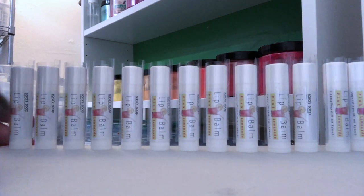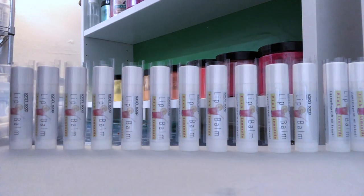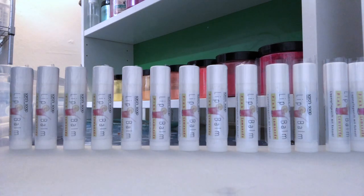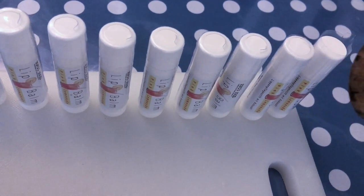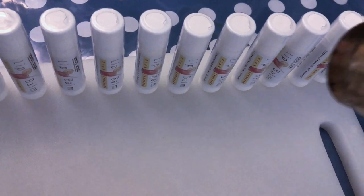Now comes the fun part. As you can see, all the lip balms are lined up here with their shrink wraps on. I have the heat gun — you just want to put it on so that it's really hot enough, and then you just place it on the balms and they will shrink as you go. Let me show you a little bit close up. And they are ready to give away as a gift, to use, or to sell.